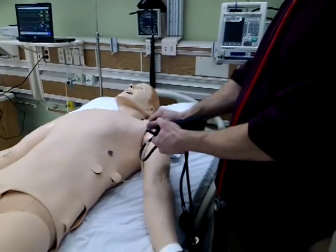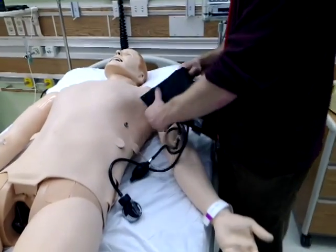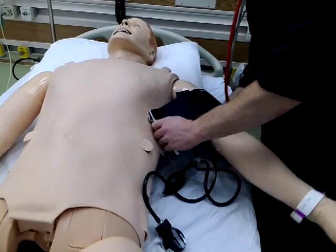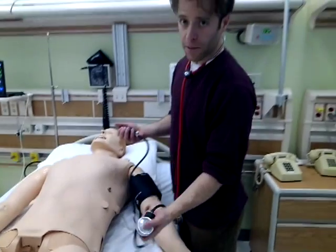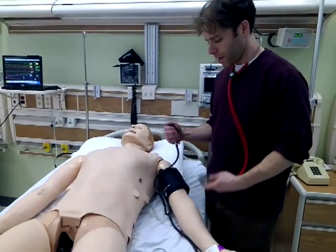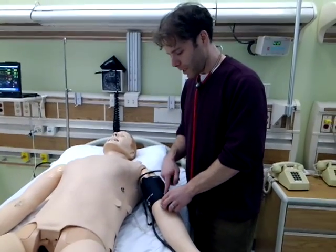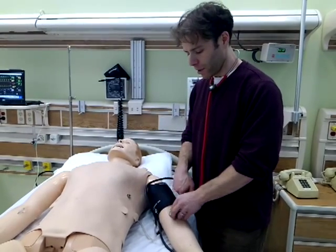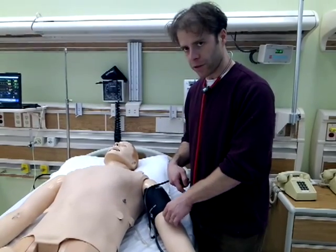From there, you take the blood pressure as you would with anyone — put the cuff on, pump it up, let it go, watch the pressure, and you'll hear it. The speaker for the Korotkoff sounds is right in the elbow — it's a little higher up than you'd probably take it on a regular person, but that's where the speaker is. So always make sure to put your stethoscope there.